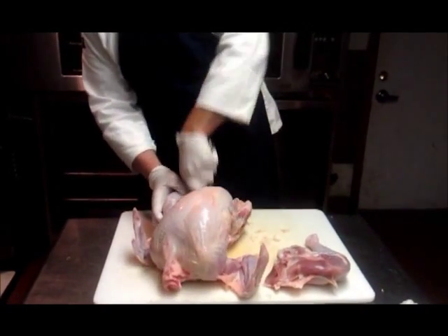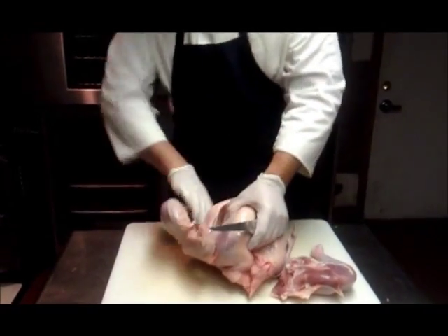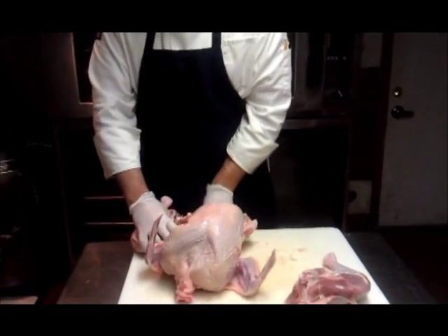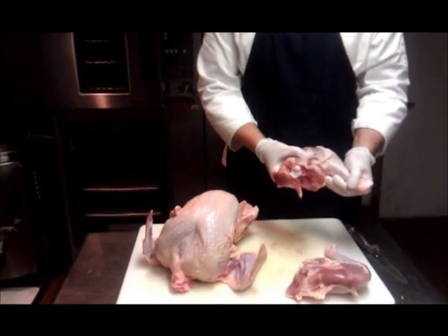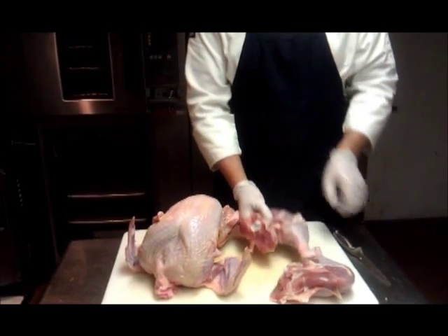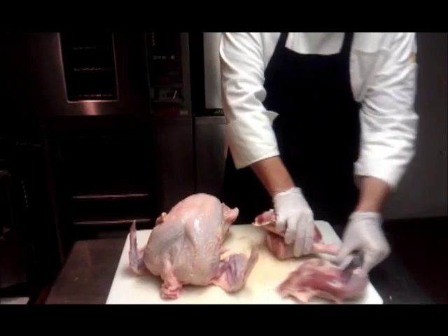I'm going to do the same thing on the other side — take the skin off first so I can see, and then grab it firmly and bend it backwards, and then just cut right through. This turkey is really cold, not quite frozen, but it's a lot easier to cut through that way. Next I want to take the drumstick and the thigh and separate the two. You can see that little bit of fat right there — that's going to tell me where the joint is. I'm going to straighten it out and cut straight through there to separate the two.